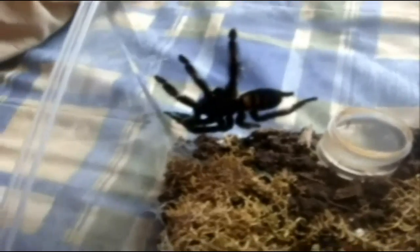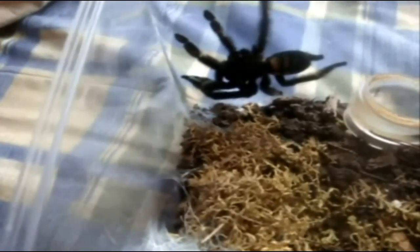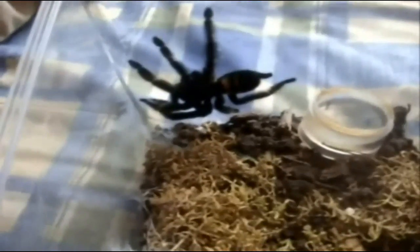Alright, Josie, your turn. This is a Psalmopoeus irminia, Venezuela sun tiger. It's probably around four inches.